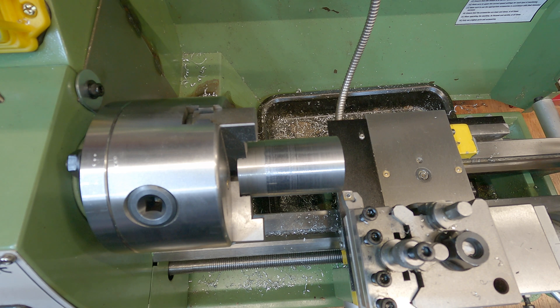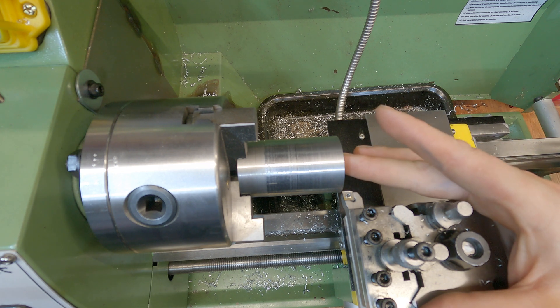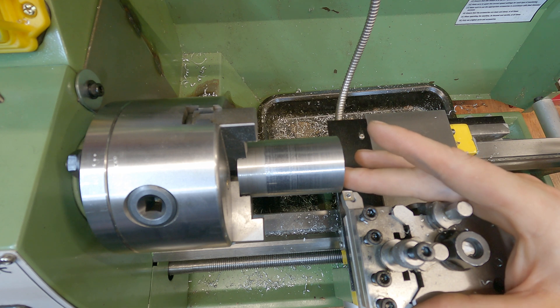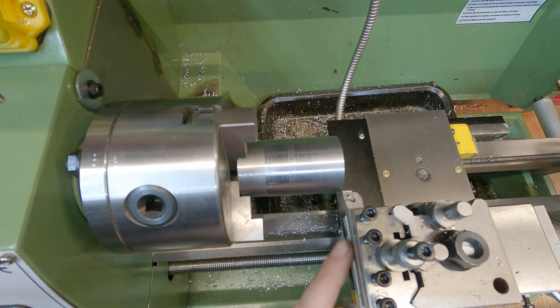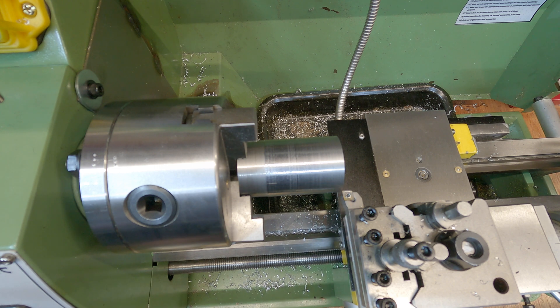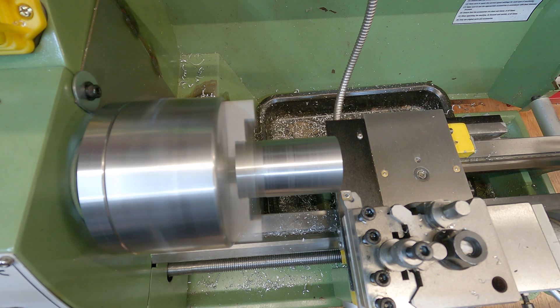I'm starting off with the mild steel just because it's so horrible I want to get rid of it ASAP. We're using 10 millimeter carbide insert tooling with CCMT inserts. We're going to start at 0.2 millimeter depth of cut and use my DRO to gauge how deep we're going. Let's jump straight into it.